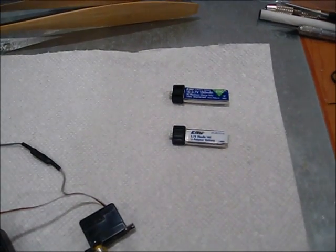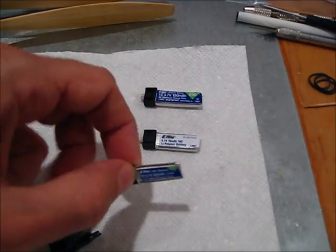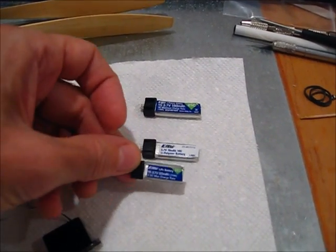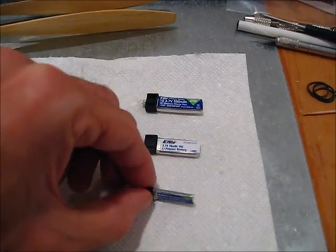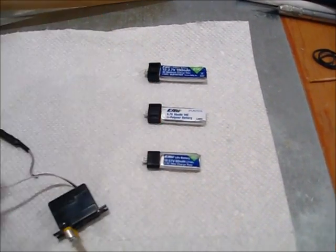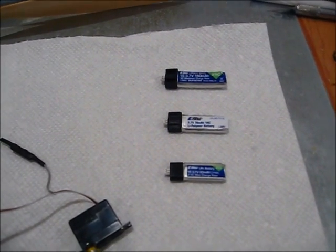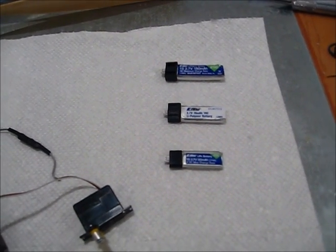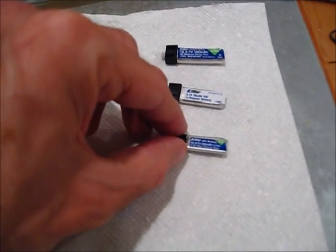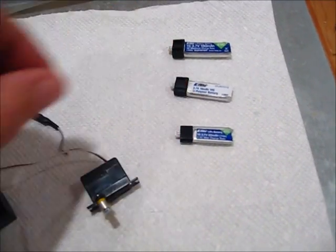I'm looking for even smaller batteries, and here's what I've been trying lately — this is 30 milliamps. It's hard to see, but it's incredibly thin and compact. The other nice part is it only weighs 1.4 grams. I've tried this in my full system and after a full day of flying, I come home, check the charge, and it's 3.8 volts. I think I'm going to try this a few more times and then change all my planes over to this incredibly small battery.